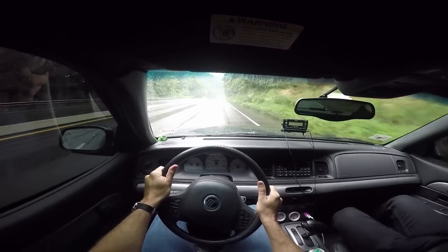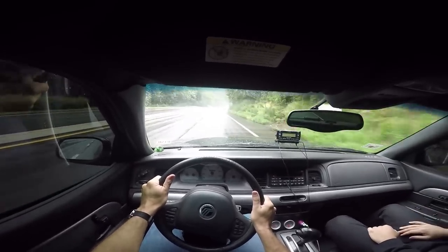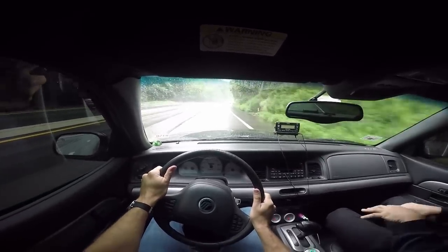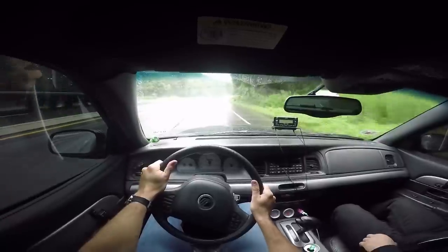Like, the top is white instead of black — it actually looks pretty nice. White leather? Not the leather, but up here. And this is like a darker charcoal color.